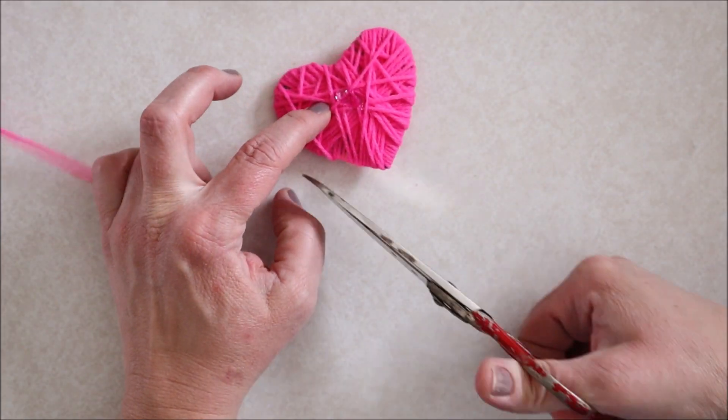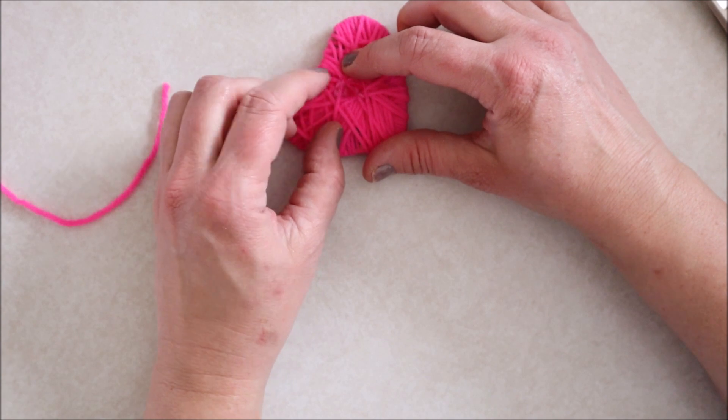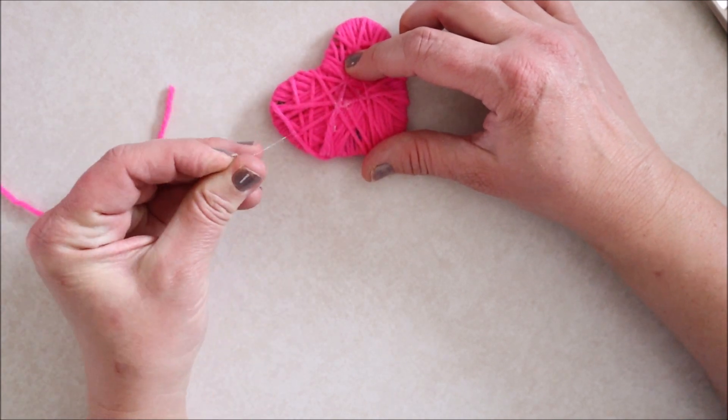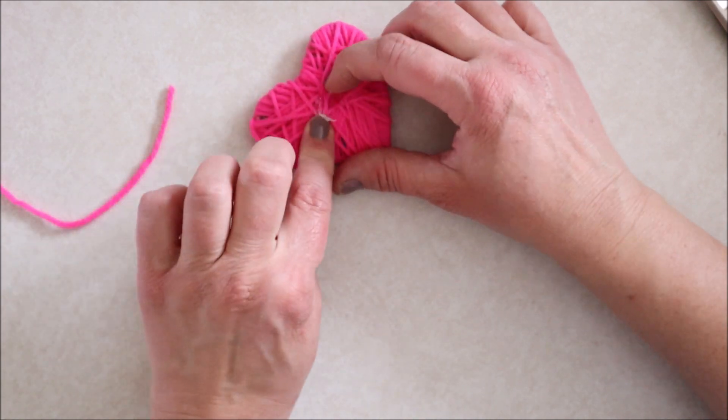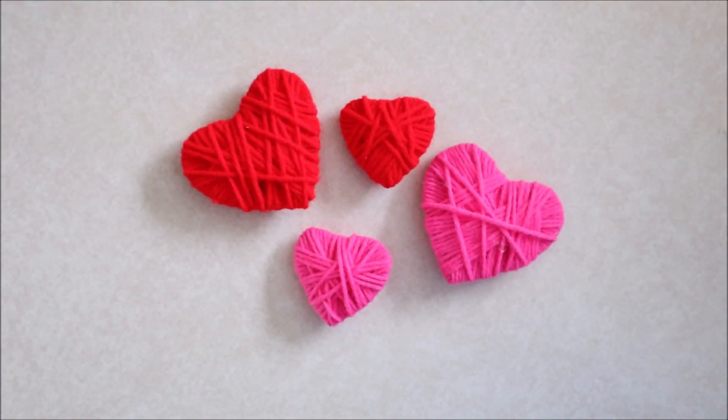With so many different types of yarn on the market right now you can really get creative and have totally different looks just by switching up the type of yarn you use. I think it would be fun to use some of those multi-color yarns, or the fuzzy kind, or really chunky yarn. I think it would look really fun and be super easy to do as well.